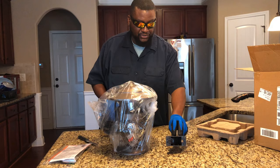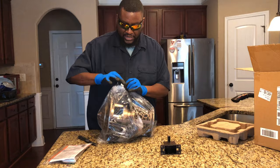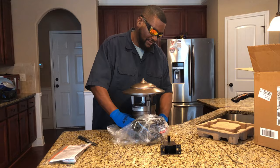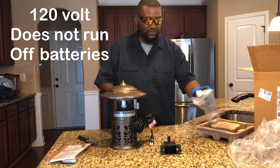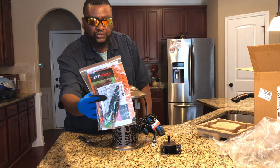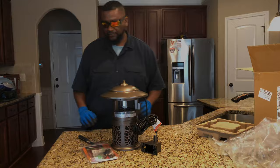First time opening it up. This unit is not heavy at all. In the bag you get this booklet, some tools — I don't even know what they're for — and some additional items. Let me clear the countertop off so we can look at it a little bit more.